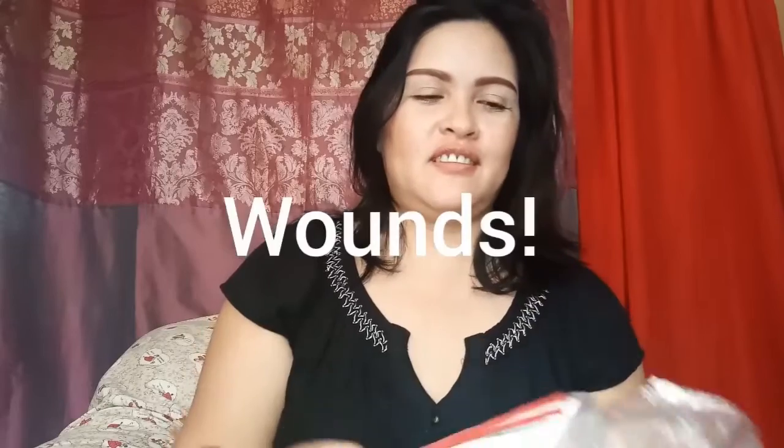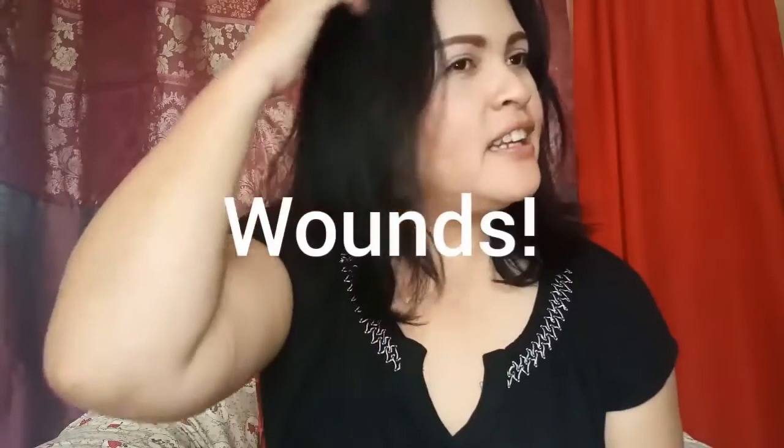Mura lang ito. Hindi siya pwede sa mga ulo na may samad. Hindi siya pwede sa mga irritated na ulo. Okay.